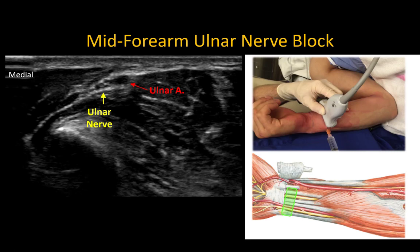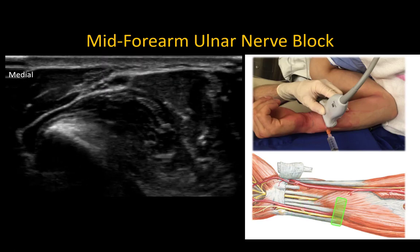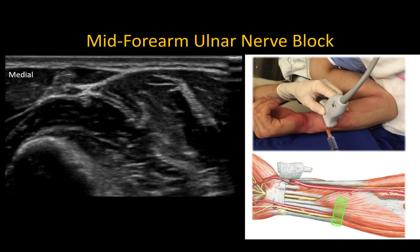Next, perform an ulnar nerve block with the forearm in the same supinated position. The ulnar nerve is easily identified by placing the probe close to the wrist crease over the ulnar artery; the ulnar nerve is always located immediately adjacent and medial to the artery. Both nerve and artery can be traced proximally to the upper forearm where they separate.